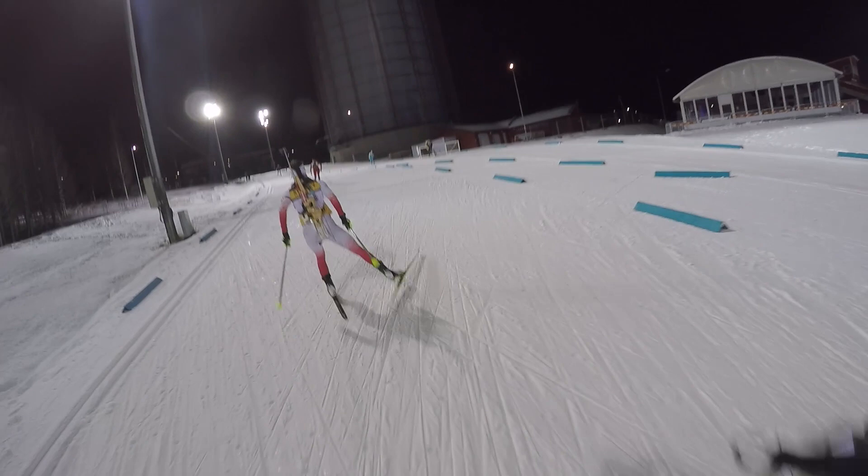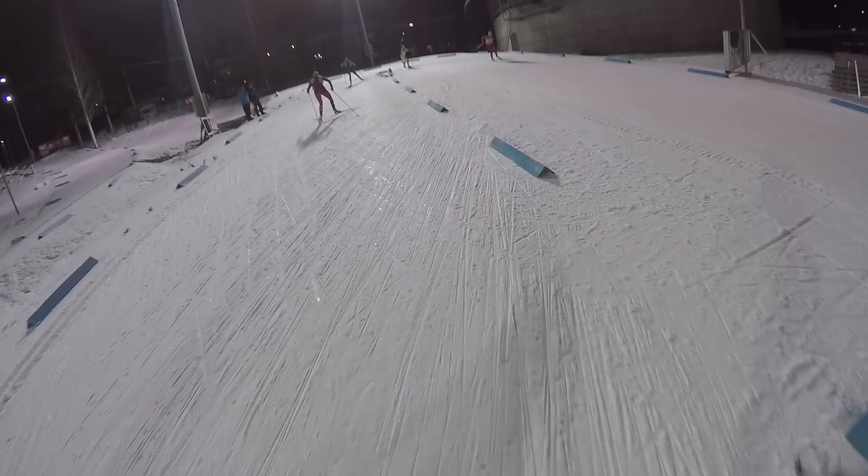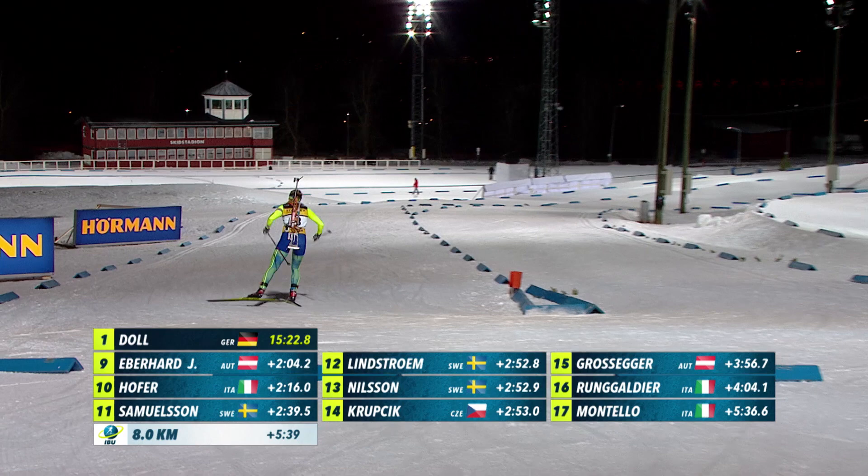And then it's kind of the last long uphill before the shooting range. It's not that steep but still you really need to press a lot to get to the top, where there's a 90-degree turn. It's important to have fast feet so we don't lose too much time here.